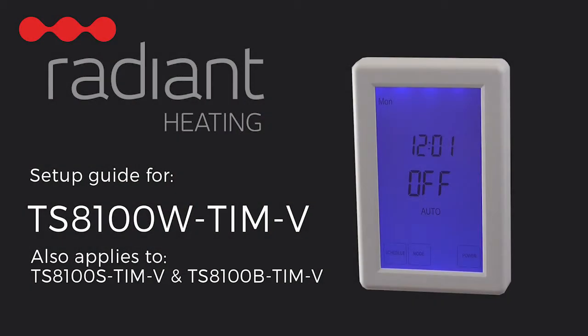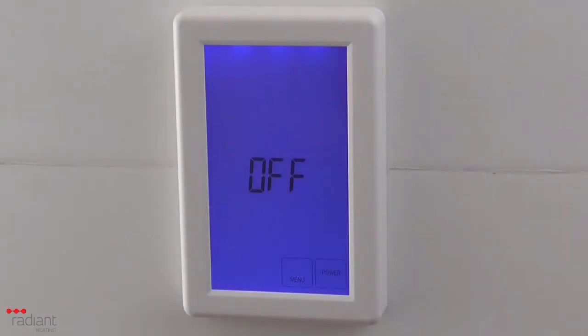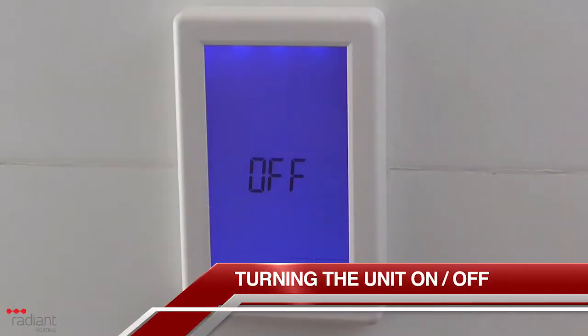Hello, and welcome to the setup video for the Radiant Heating TS-8100W-TIM-V digital touchscreen timer switch. This video is also applicable to the silver and black versions of this timer switch. If you have the horizontal version of this timer, these instructions should still assist you with the configuration of your unit as the setup process is similar.